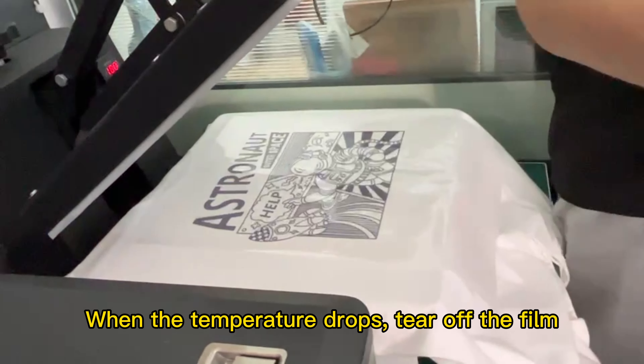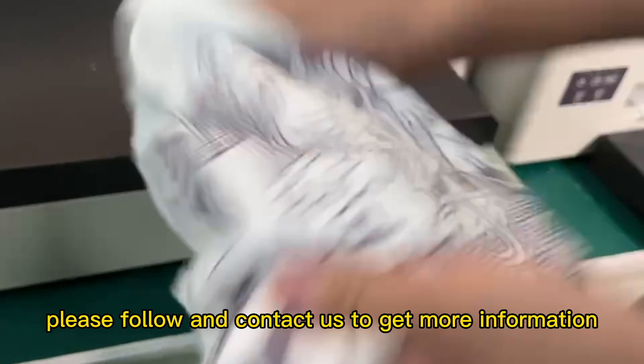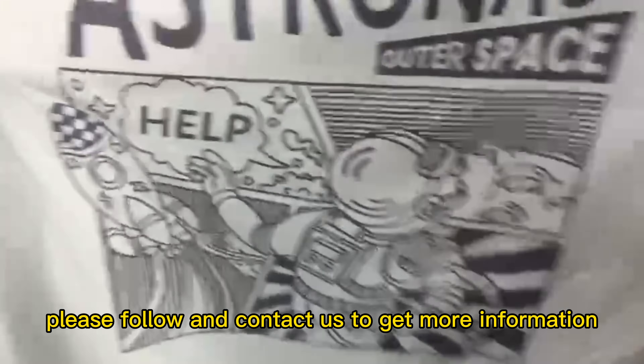When the temperature drops, tear off the film. If you want to customize with personality, please follow and contact us to get more information.